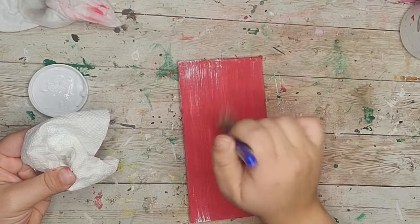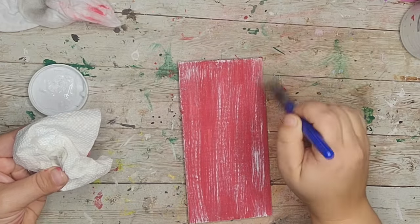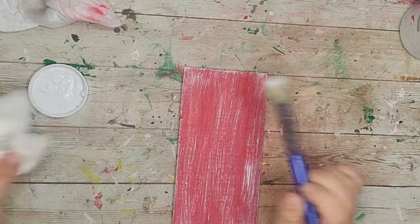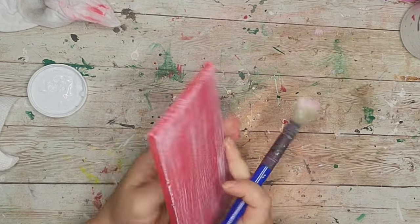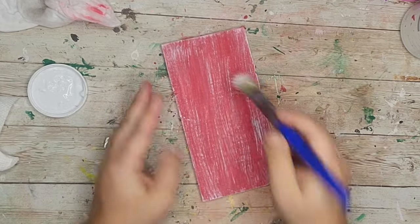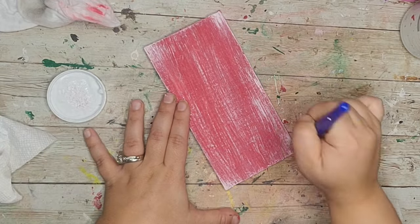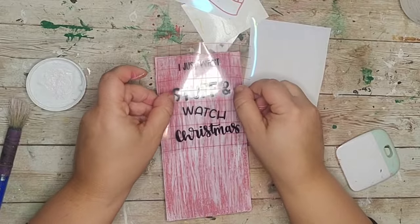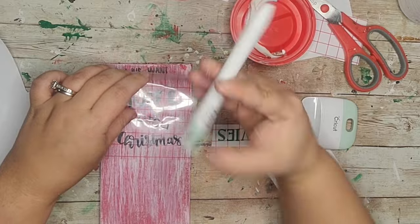After my red paint was dry I did the same dry brushing technique with ivory chalk paint all over the sign, going a little heavier this time and paying attention to the corners to highlight them. I found this decal in Cricut Access and it says 'I Just Want to Bake Stuff and Watch Christmas Movies.' Funny story — I actually don't bake or cook at all, but Christmas movies are my jam. I love Hallmark and Lifetime.